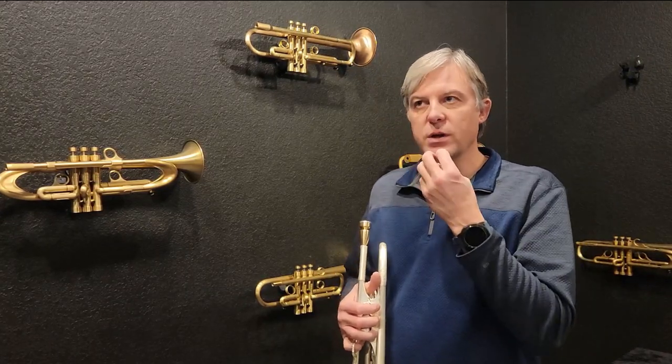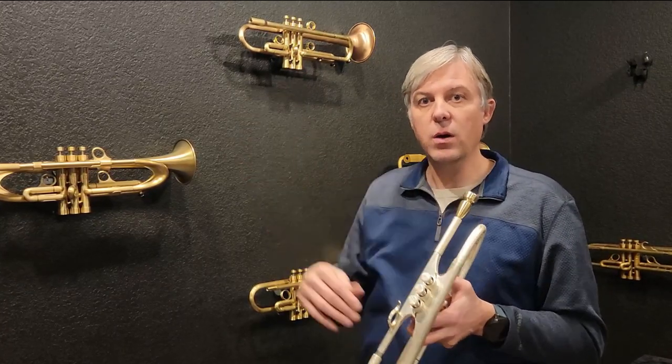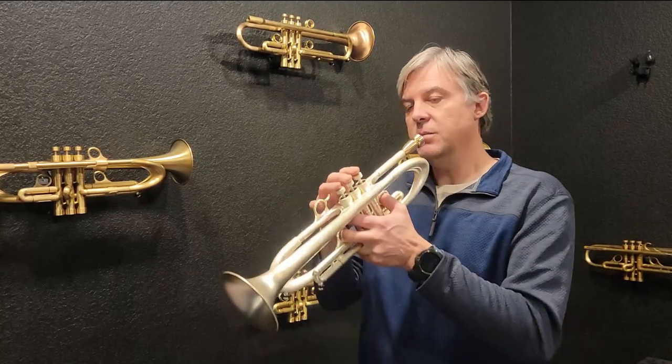It was specifically designed for those of you who have too much indent when you're playing because you're using too much mouthpiece pressure, and you want to alleviate that — increasing your endurance and hopefully keeping your range, both high range and low range. I'm going to demonstrate a little bit going low. This mouthpiece is way too small for me in diameter, but I should still be able to play it low.